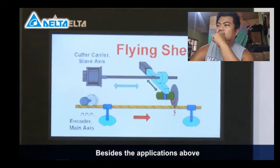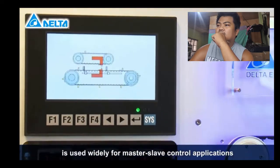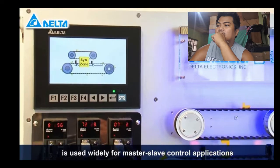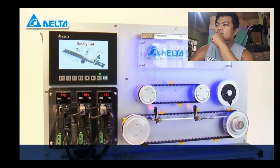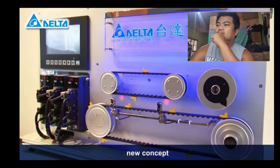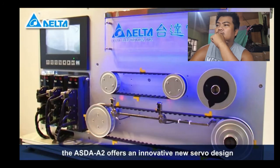Besides the applications above, the built-in electronic cam is used widely for master-slave control applications. We have many success stories from different industries. With a new design, new concept, and new method, the Asta A2 offers an innovative new servo design.